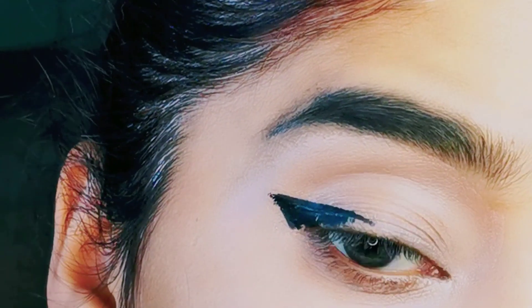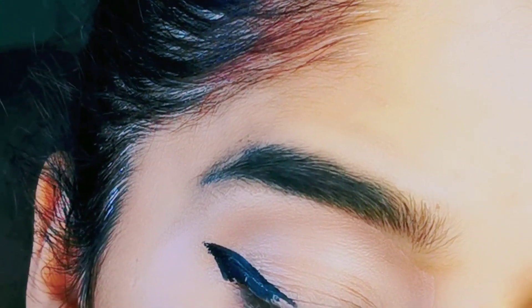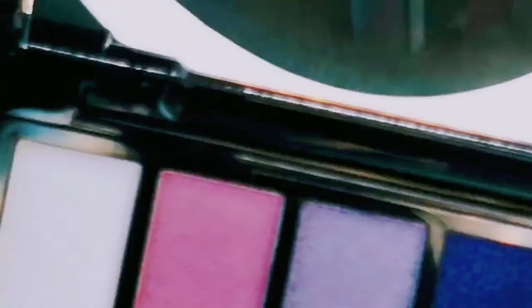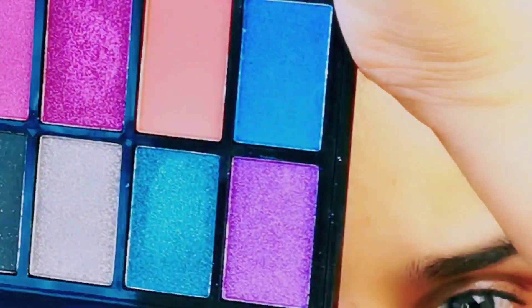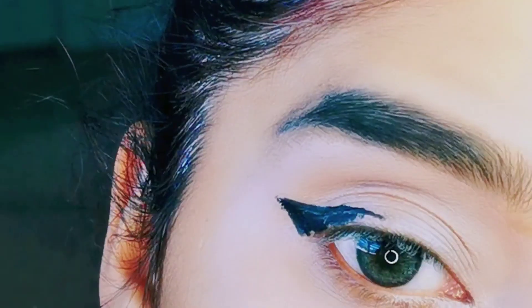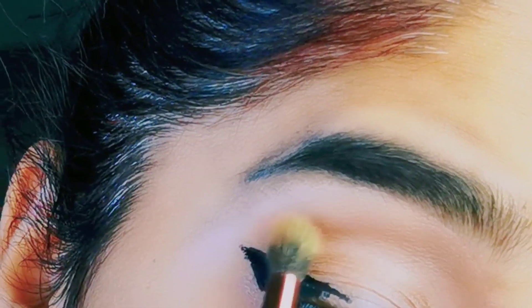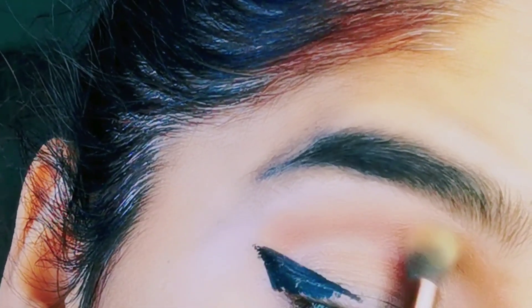Now what we need to do is blend it. I will use it for the Makeup Revolution palette. This palette is called the Midnight Unicorn Palette — you can see how beautiful the colors are. I will use this color with a blending brush, Luxe number 223. We need to tap it and apply it to the crease line.